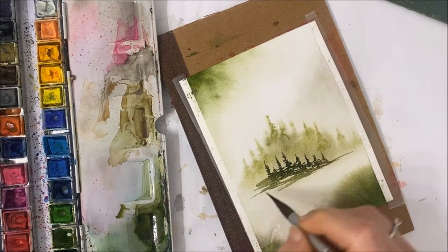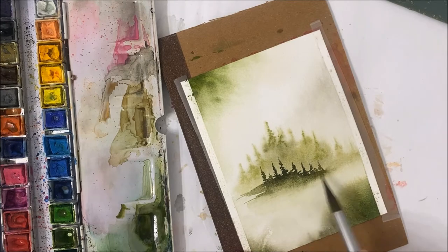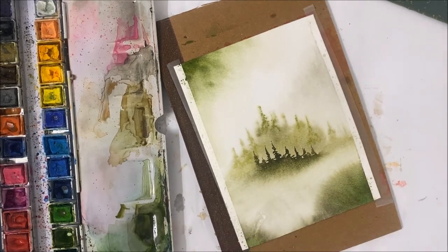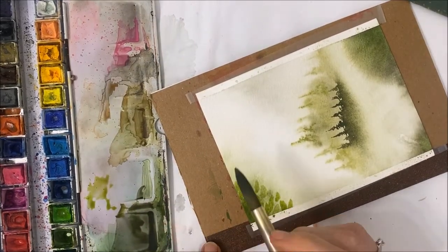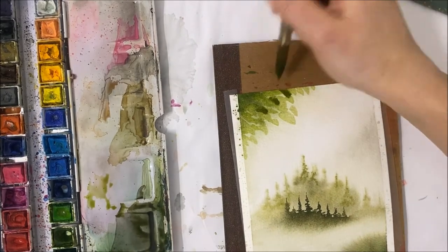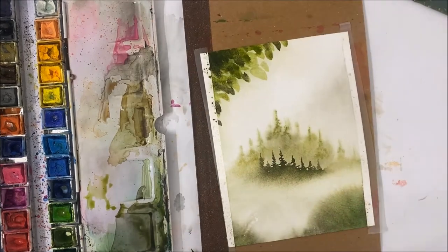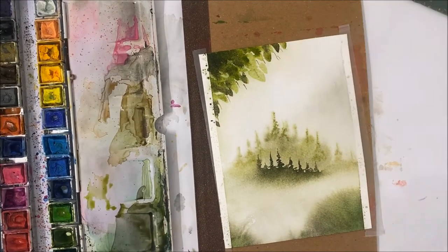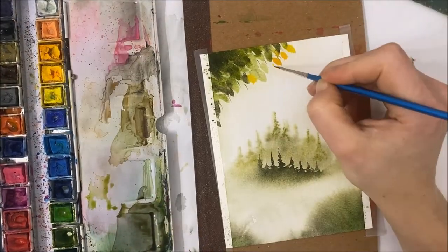I'm filming and painting this in March of this year, and you probably won't be seeing this video until July. This is because I'm trying to pre-paint as many tutorials as I possibly can before summer starts — every week I've been painting an entire month's worth of paintings, which is kind of wild.